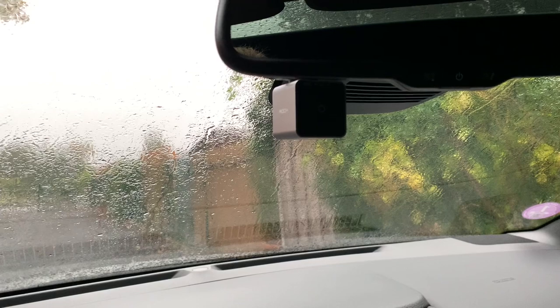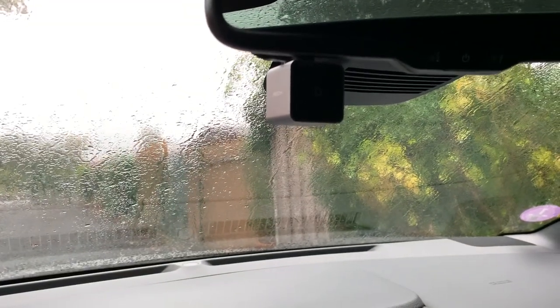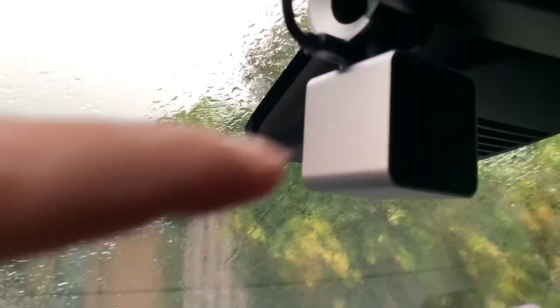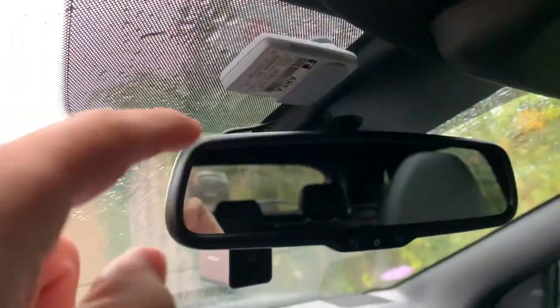Jaco me preguntó cómo conecté la cámara de salpicadero. Aquí puedes ver que la cámara se muestra de salpicadero. Normalmente puedes conectar la cámara de salpicadero si te muestra todo el camino aquí.